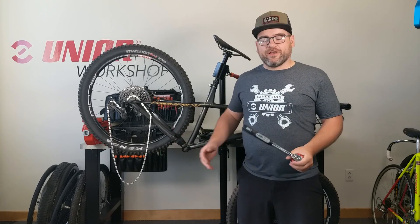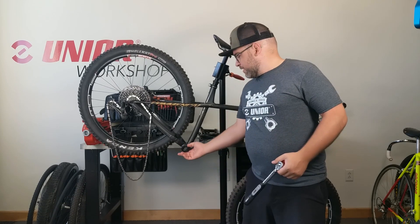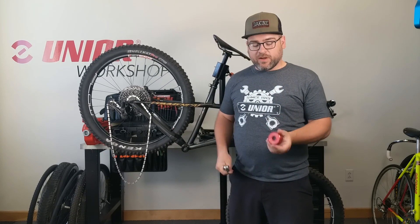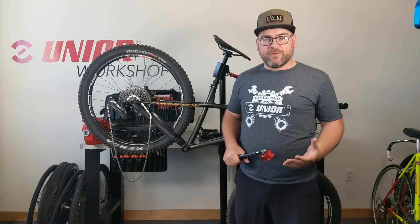To avoid telling you something you probably already know how to do, I've already taken the liberty of removing the bottom bracket, cleaning it, inspecting it, and now it's time to reassemble everything. Threading it in as far as it's going to go by hand, and now using our 1671 BSA30 bottom bracket socket and our torque wrench, we're going to bring it up to SRAM's recommended spec.